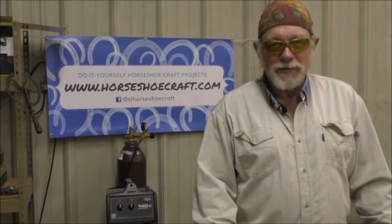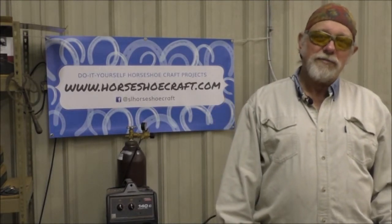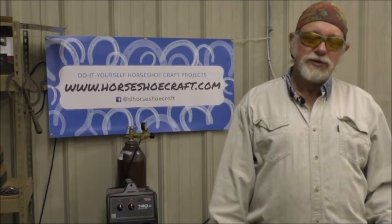Hi, my name is Wayne White. I'm a horseshoer and I'm the owner of Double D Acres LLC. I'm also an art ambassador for Diamond Horseshoe Company.